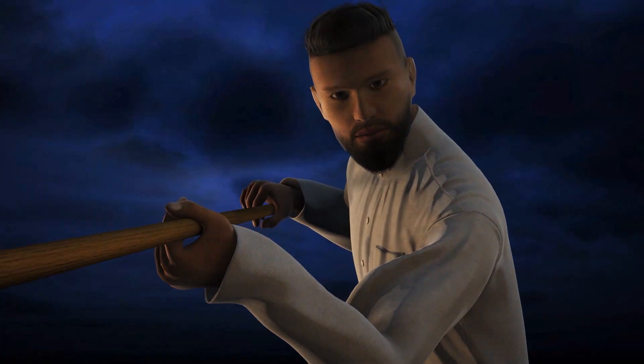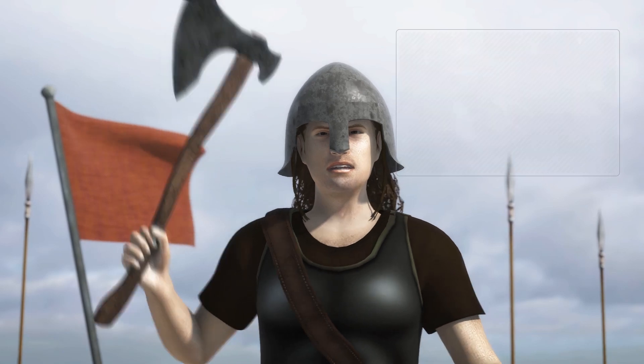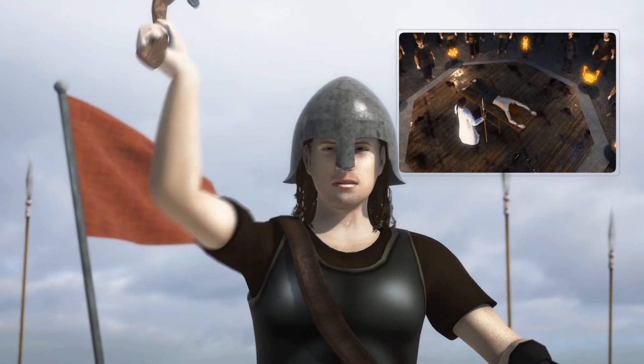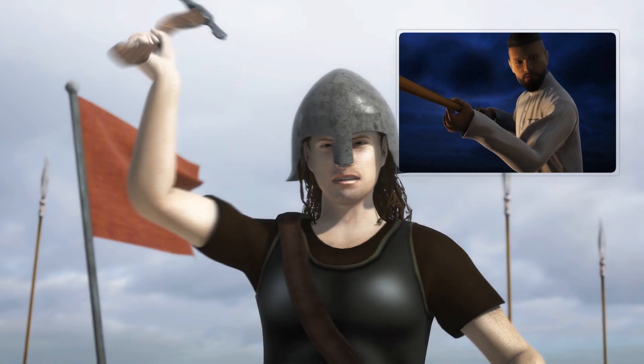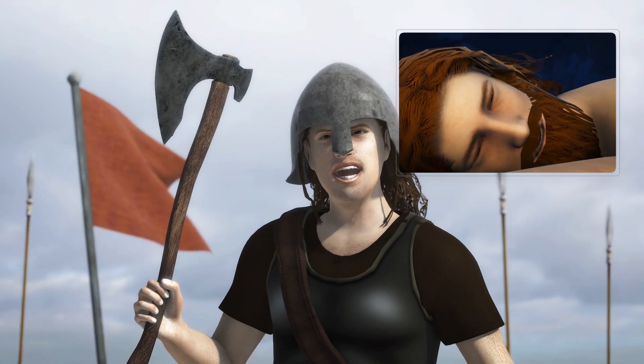The lungs would then be splayed out on top of the ribs, which were spread out like wings. Scientists involved in the study wrote that the Blood Eagle would have been conducted in exceptional circumstances on a prisoner of war who had subjected the ritual doer's male relative to a shameful death.